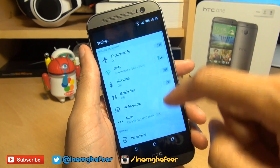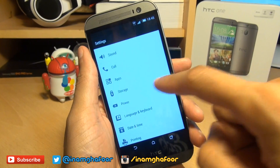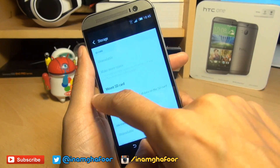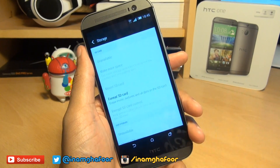If your device does not automatically recognize the card when it's inserted, head over into your Settings and scroll down to a section named Storage. Then scroll down further until you get to another section called SD Card. You'll notice a couple of options: Mount SD Card and Format SD Card.